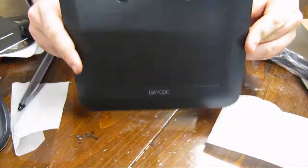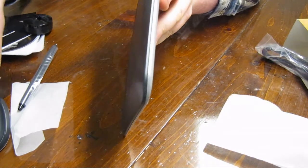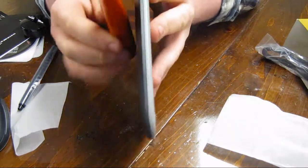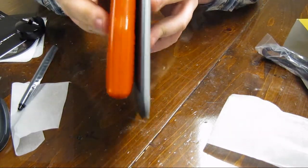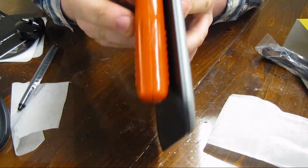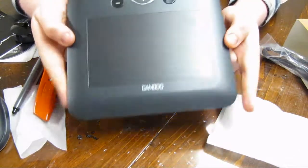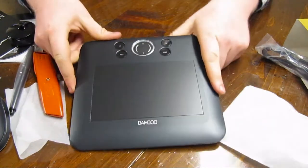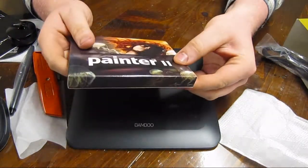Alright, and then the last part which is the tablet itself. I'm surprised how thin this is. Here's my box cutter knife and you can just see — it's even thinner than that. So it's a pretty thin product here.